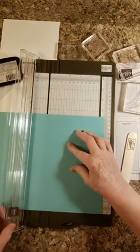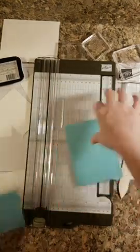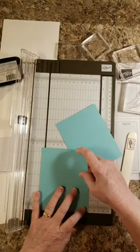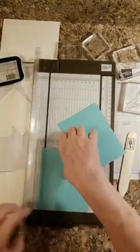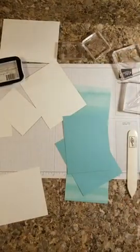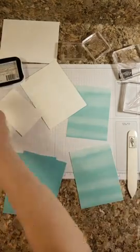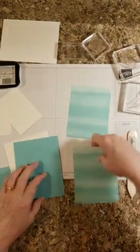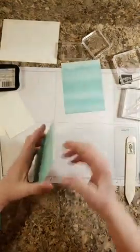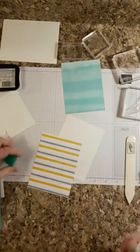Four and an eighth, right here. So that's going to be our first layer, and then this will go on top. I'm going to go ahead and glue these together with my liquid glue.